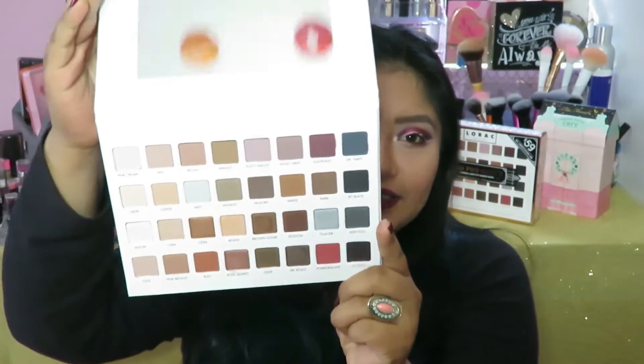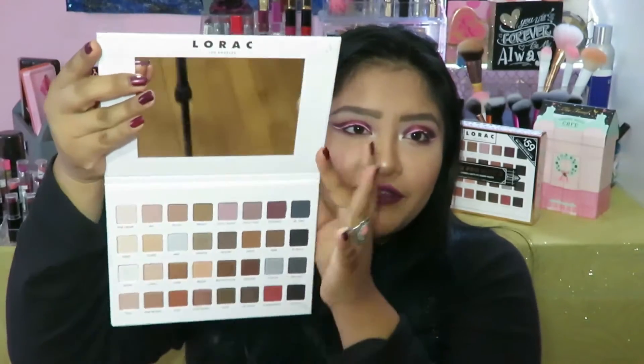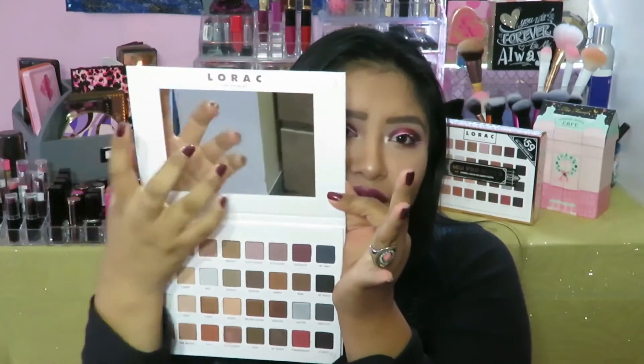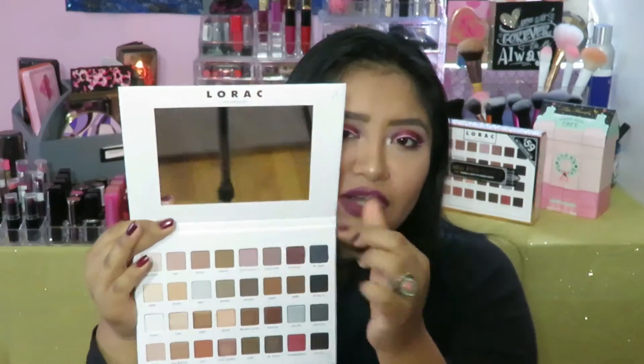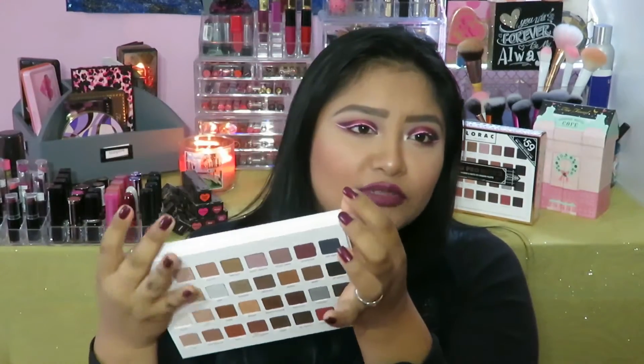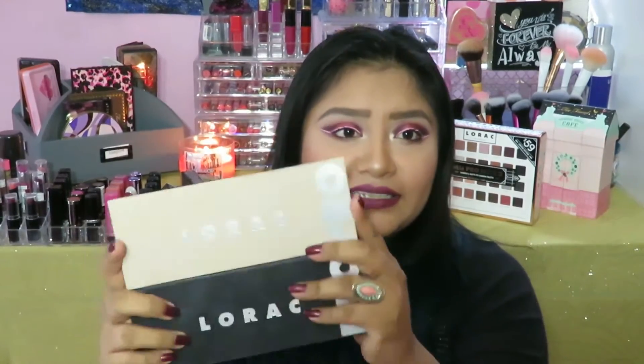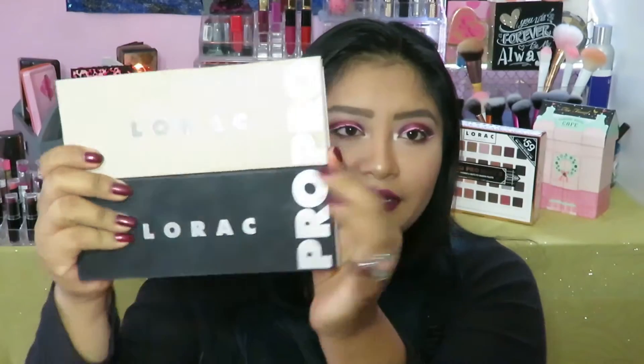When we open the palette, this is how it looks. It has a beautifully sized mirror. It looks like sturdy glass and it says La Rock on top. Then we can fold it back — it is about the size of two of the Pro palettes, just a little bit taller.